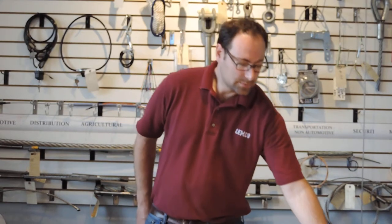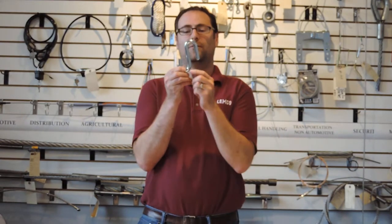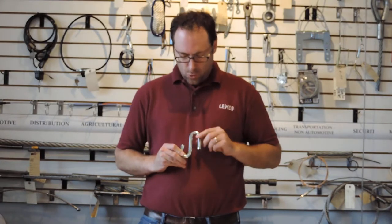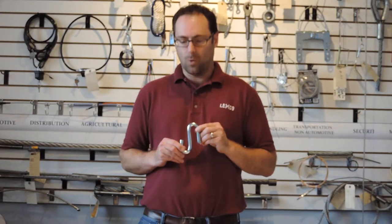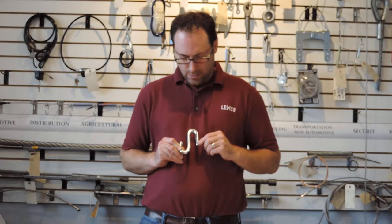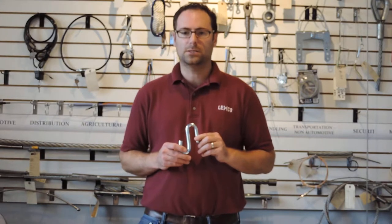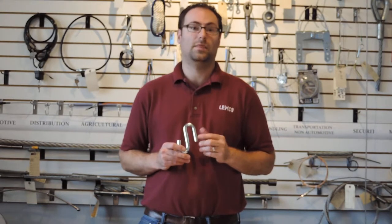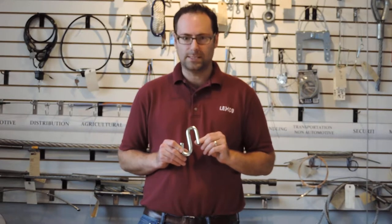One other type of hook is an S hook, and there are many different configurations of the S hook. For example, you could have S hooks where the posts are the same length on each end, or you could have a longer post on one side and a shorter post on the other side. S hooks also come in different thicknesses and various small nuance differences.